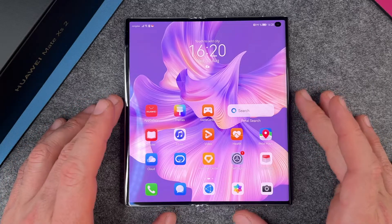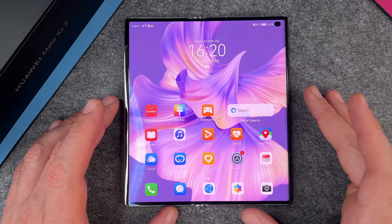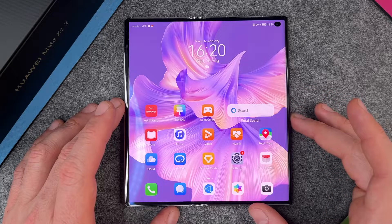Hello together! In this video I want to show you how to make a screenshot on the Huawei Mate XS2. I will show you two different ways how to make a screenshot.